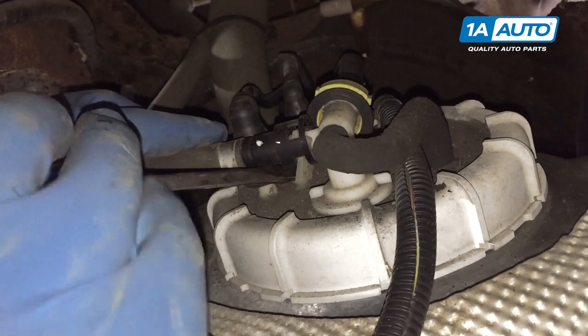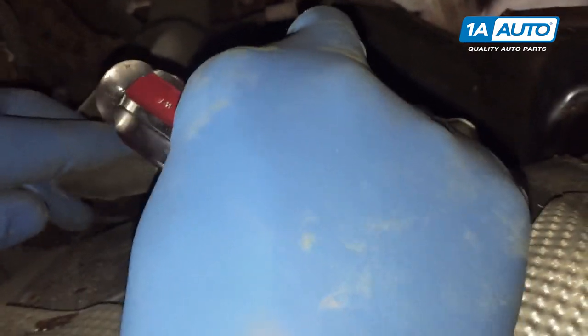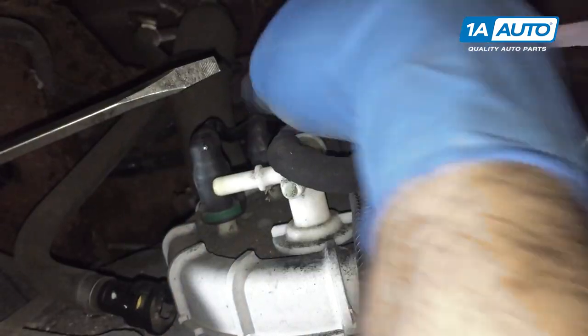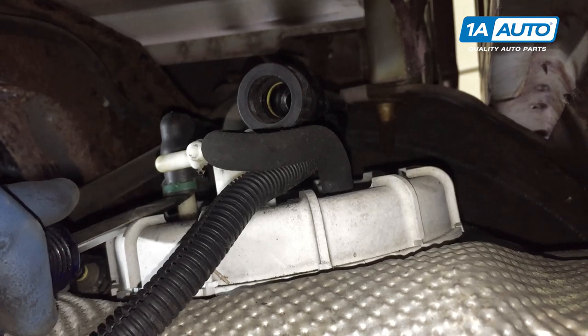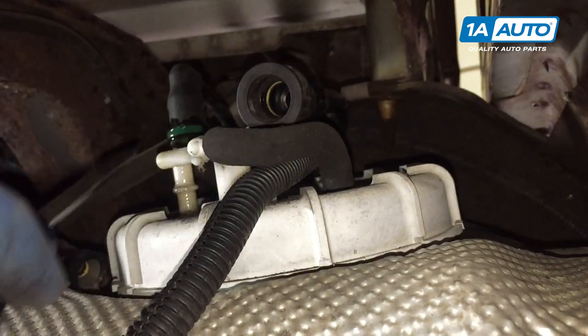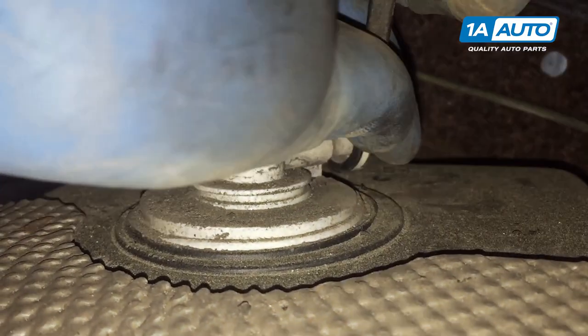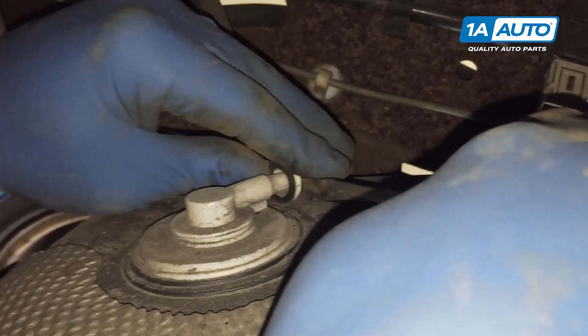We recommend you wear some safety glasses when you're doing this and keep your face as far away as you can, because even though we released the fuel pressure, there is a possibility there's still some in the system — we don't want you to get sprayed. The green connector and the red connector need that colored strip to be pushed in on and pushed down on the white tab on the connector at the back of the tank with a flat blade screwdriver, then remove it from the fitting.